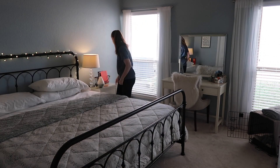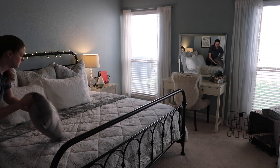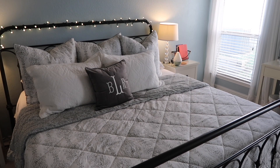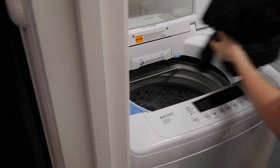The first thing I do is tidy up our bedroom — get our bed made, open the blinds, and put away anything that's laying around. It generally stays pretty clean, so it usually only takes me a couple of minutes to get it all reset and get the bed made.